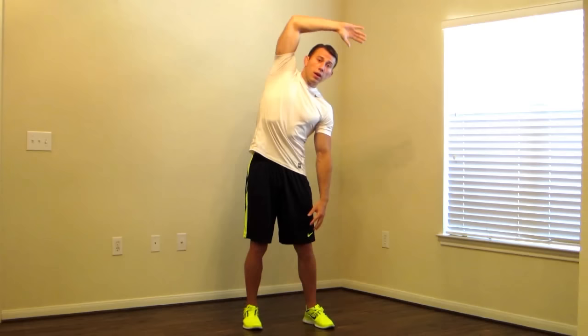Great work everybody! You can go ahead and repeat this static stretching routine after every one of our workouts and any other time of the day that you have 15 minutes to devote towards your flexibility. Keep doing this workout 2 to 5 times a week to increase your flexibility. Make sure you subscribe to our YouTube channel so we can help keep this great service free. Like us on Facebook for the best daily motivation. I'm Coach Kozak and I'll see you at your next workout.